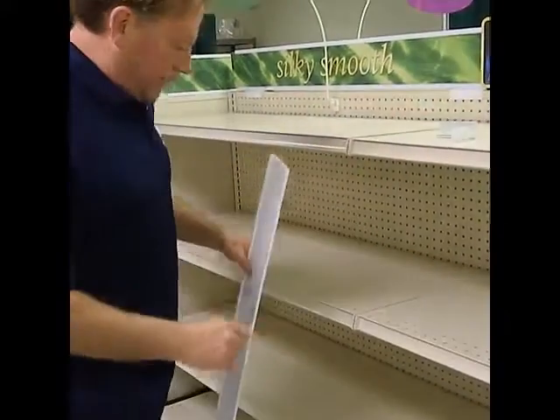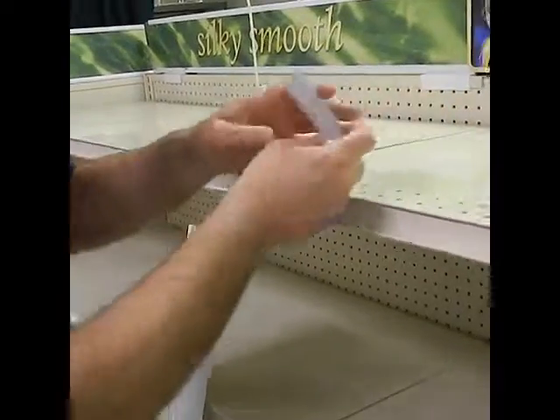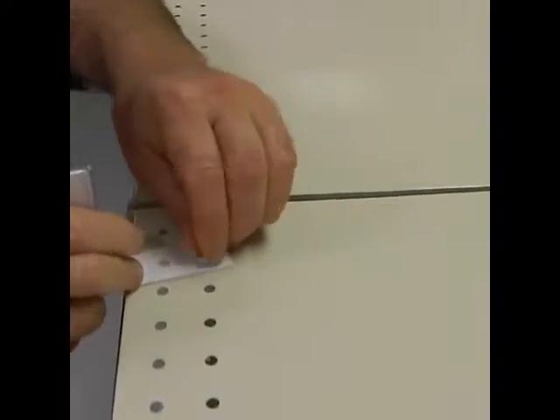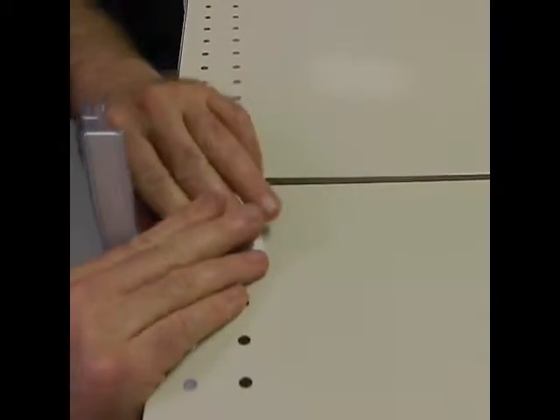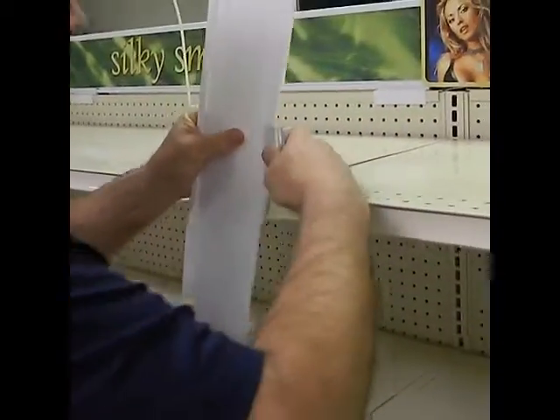Here we have our new Flex Hinge Sign System Bracket. To get this extrusion out, basically want to pop in the bracket with these nice push rivets. Works great. Pop in there. I want to get it right here, about the same height as the sign systems.